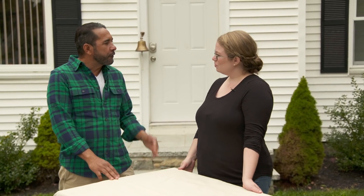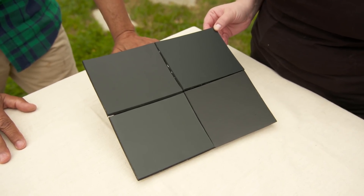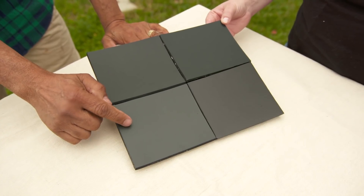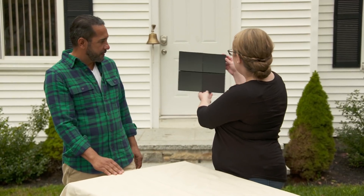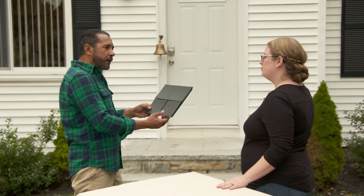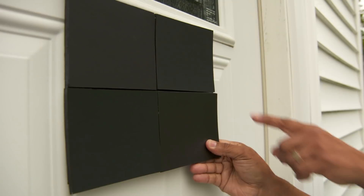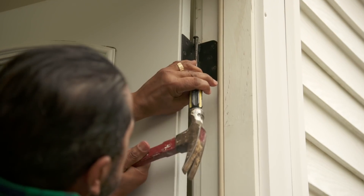Mauro shows the homeowner, Lorelai, four paint swatches — all appearing black on their own, but with subtle differences when compared: red undertone, light gray, green, or dark blue. Mauro holds the swatches up close to the door so Lorelai can choose. She picks the top right — a dark blue-toned black. They then remove the door from its hinges to paint it horizontally on sawhorses, which is much easier, and remove the hardware.